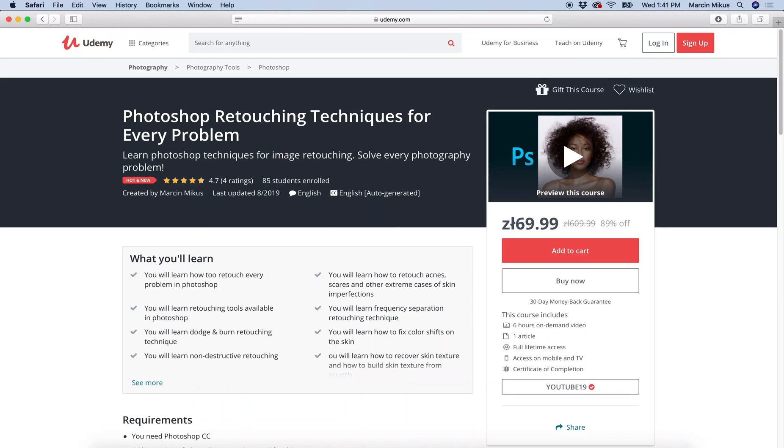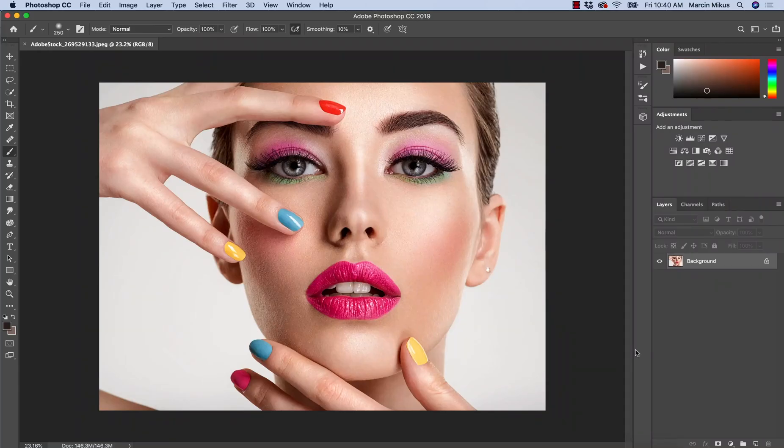To get the full course on retouching techniques for every problem, just check the links in the description. In this lesson, I will tell you how to enhance the color of the eyes.